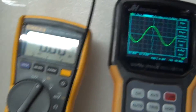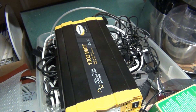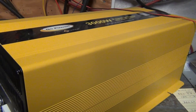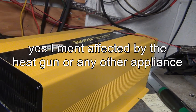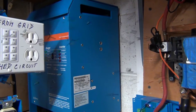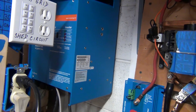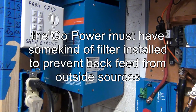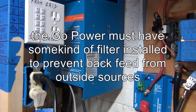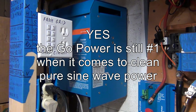So explain this to me - how is that possible? I have four Go Power inverters: a 1000W, two 1500W, and this 3000W - none of them will be distorted. And I have three Victron MultiPlus units, and all of them will be distorted. That's something Victron probably needs to consider fixing, because Go Power is still the number one inverter.